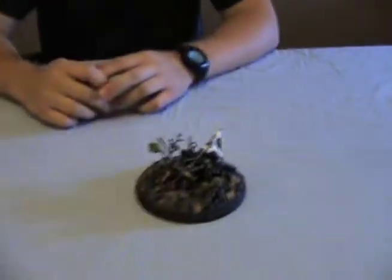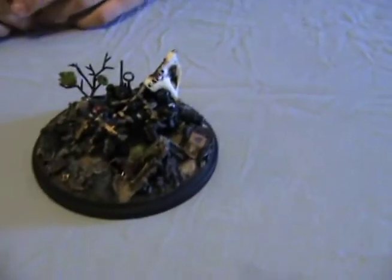Hey everyone, it's John here for AI Collectibles. He's gonna show us a custom he worked on all by himself.